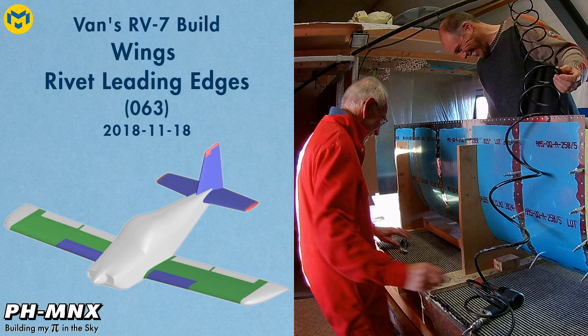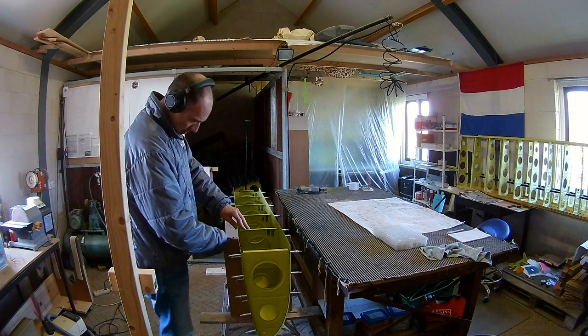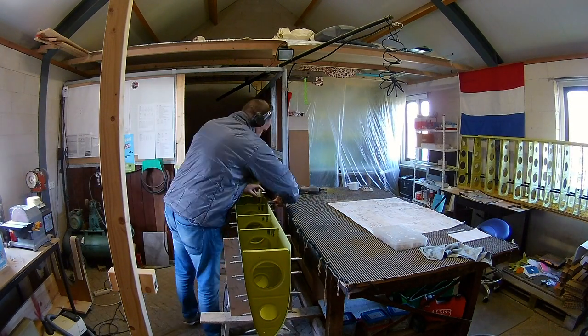Hello everybody. Today I did the final leak test on the right tank, and just like the left tank, the right tank is also completely leak free. So now we can continue with the leading edges.